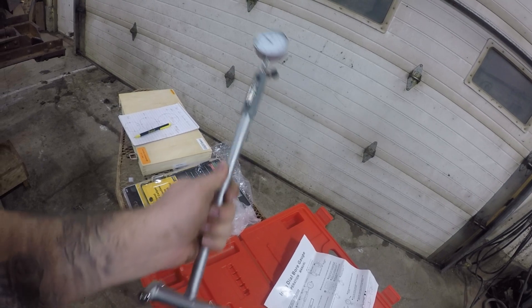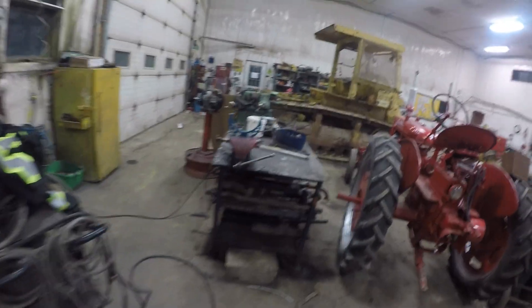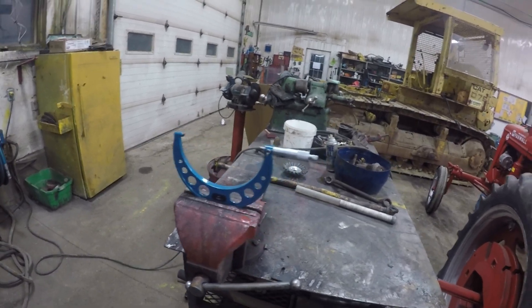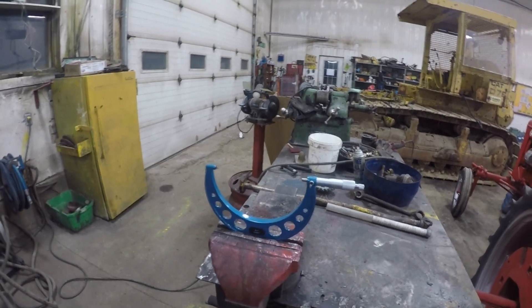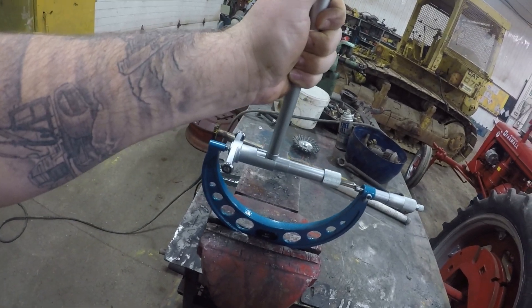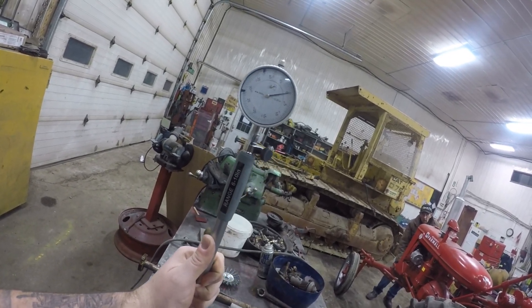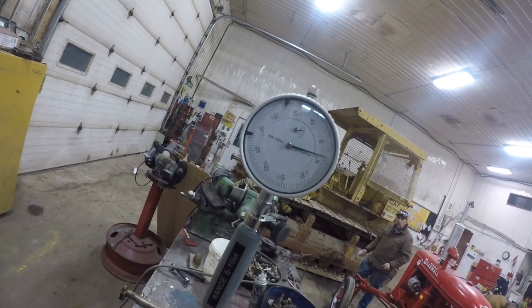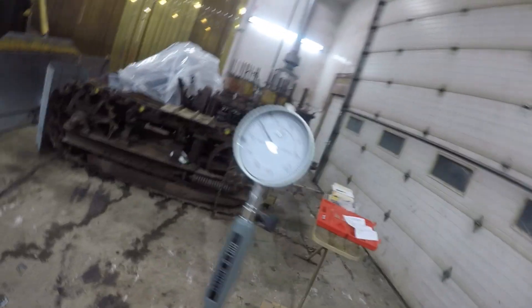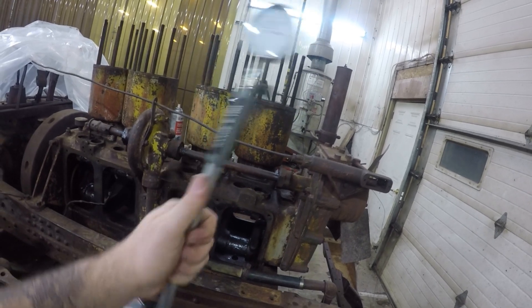Got a line bore gauge and it's set up for seven inches right now, because these CAT 60s got big holes. I've got my six to seven inch micrometer set up and I've set it to 6.750 inches, because that's the bore of this particular tractor. I do that so I can zero out my bore gauge. You stick it in there, get her in there, and then you zero the gauge up top.